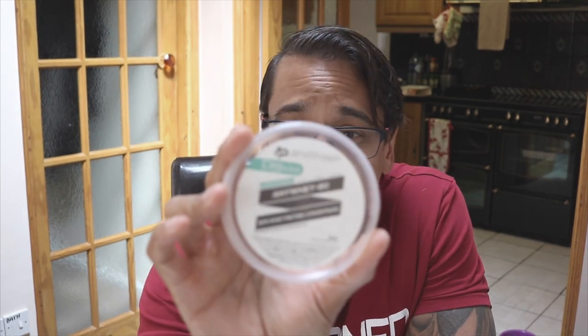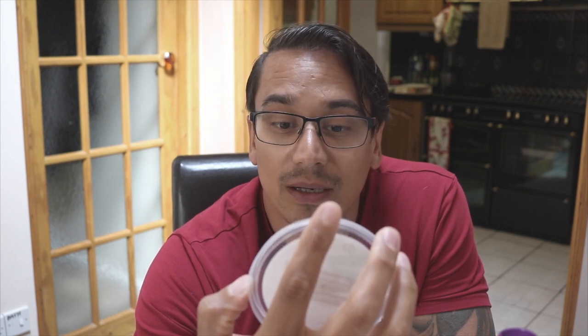Anyway, back to the topic at hand. This is a sealed tub and we have 200 mils of water, so let's get going. Smells pretty good — chocolatey. Apparently this is one serving; it says one serving as I said, this is the AnyWay 80. One serving is 33 grams.